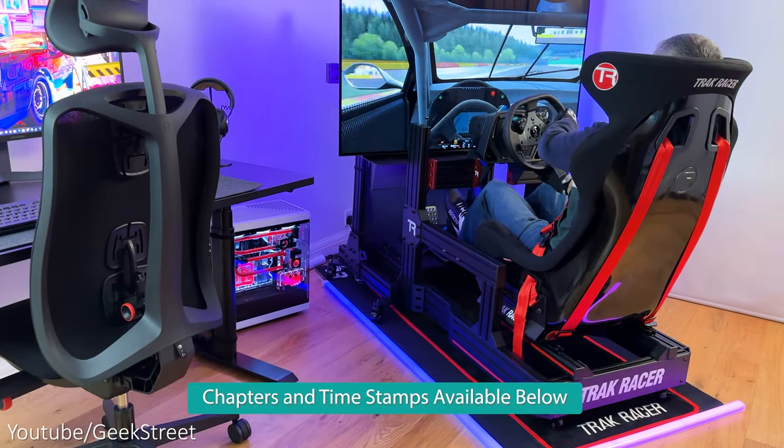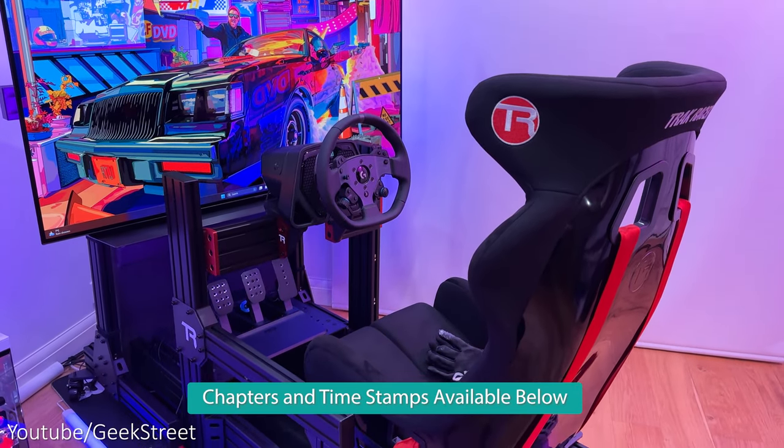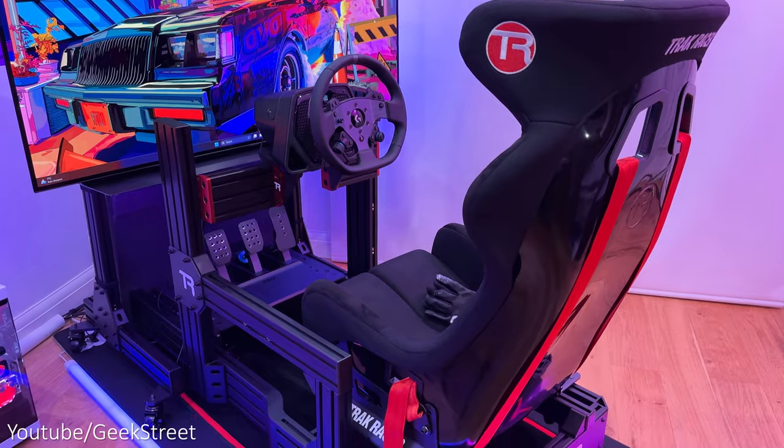I'll take you through my setup, show you the items I've chosen and why I've decided on them, and links are in the description below including purchasing links for all the items I'll be showing today.